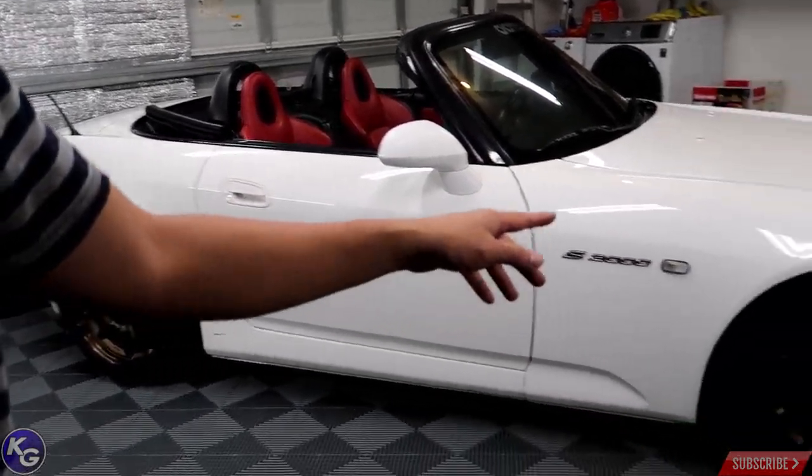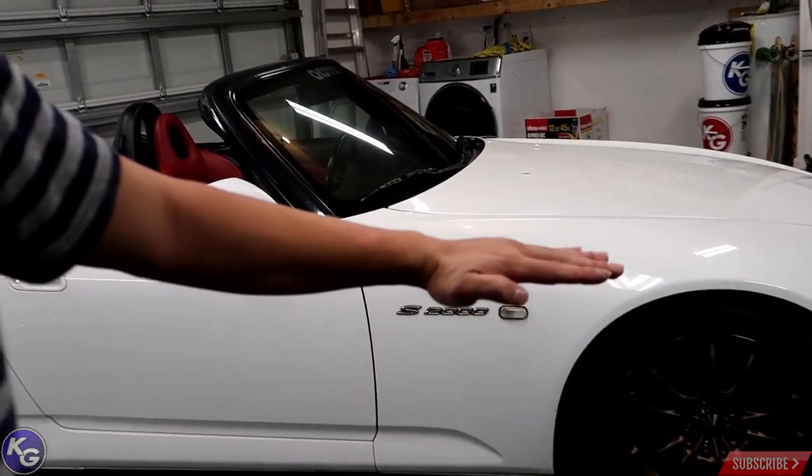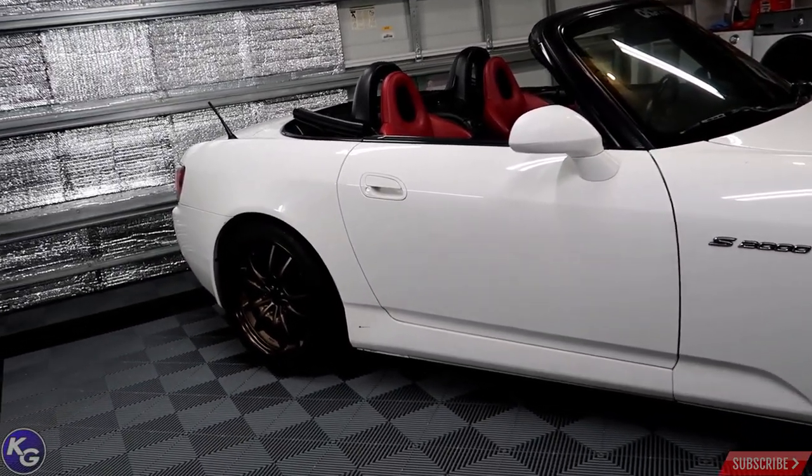I'm going to lower the front about half an inch tomorrow so the rake goes slightly down — right now it looks a bit monster-truck or 4x4. I'm not trying to slam the car; I want to drive it and keep it functional. I don't want to destroy the fender liner or get fender rub. I want to keep it as stock as possible, and since I have S2K spec Mugen wheels, I won't have any clearance problems.